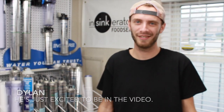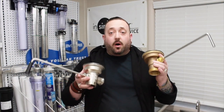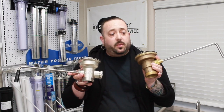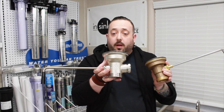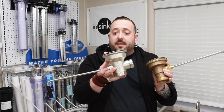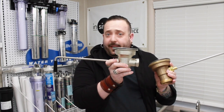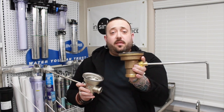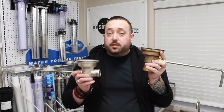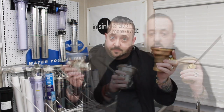Is that actually a name you heard or do you just want to be in the video? Out of all these drains, I'm going to compare the two most common ones that we carry: the Component Hardware 7100 twist handle drain — which also comes in a straight handle, but we'll talk about why we like the twist handle better — and the Fisher ball valve drain, a very cool heavy-duty ball valve drain. First we'll talk about some of the similarities and then some of the differences.